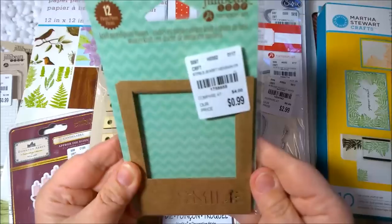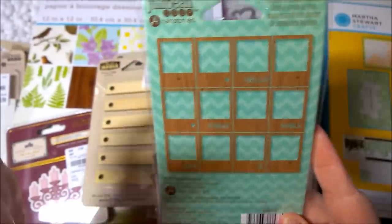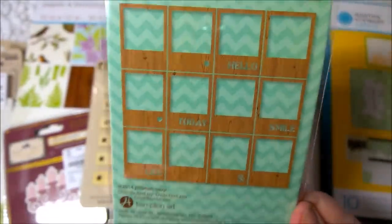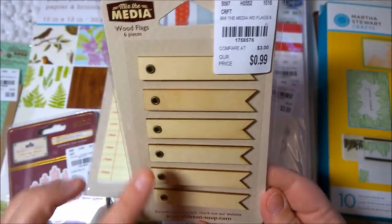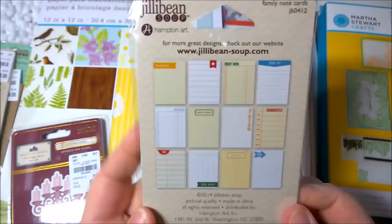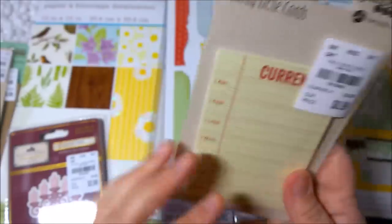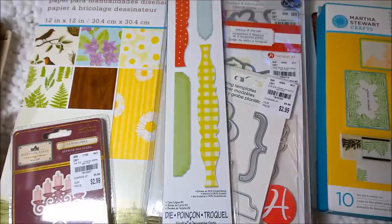Next are some craft wood grain frames — they're like little Instax or Polaroid frames in a wood grain. Some of them say hello, today, smile, life, and have hearts. I also use these on cards. Some little wood flags — great to stamp on or add stickers to — six of them. Then some family note cards, also great for card making and to stick in mini books. They'd also fit in Project Life since they're about the same size. Everything from Jelly Bean Soup was regularly around $3.00 and I got them for 99 cents each.